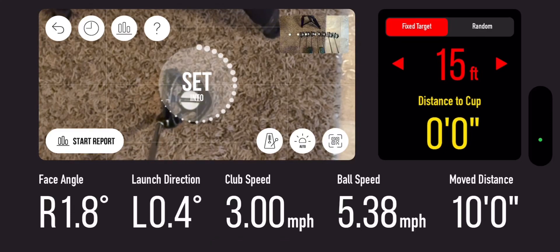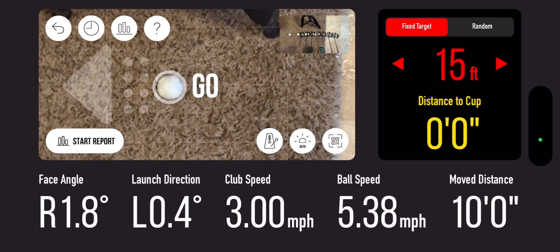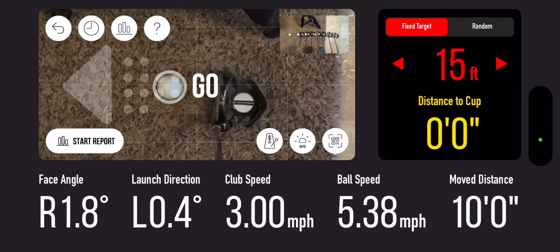Alright guys, we're gonna be taking a quick look at the Golf Boy iPhone simulator. This thing's free right now and you get a two-month subscription for free. Right now we're looking at the putting. Up in the top right-hand corner you see a red 15-foot indicator — that's the distance that I'm gonna be putting.